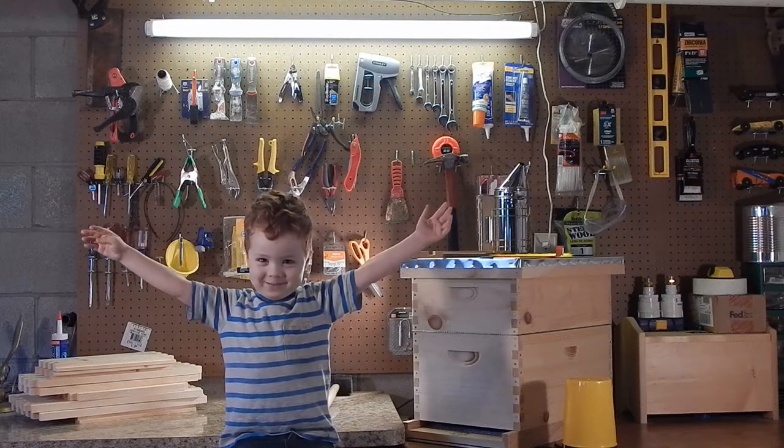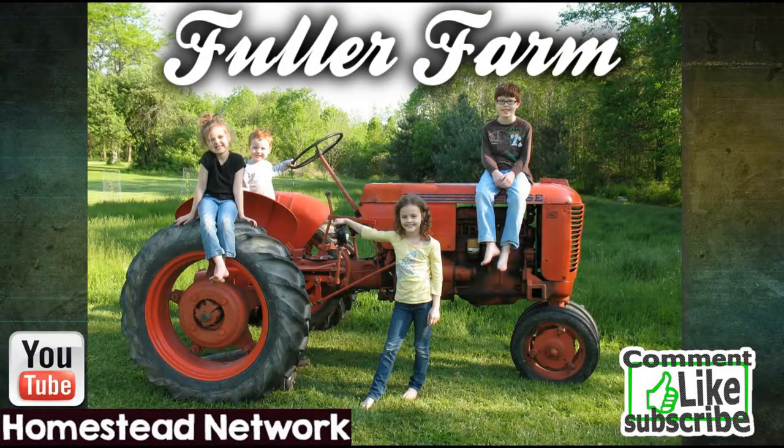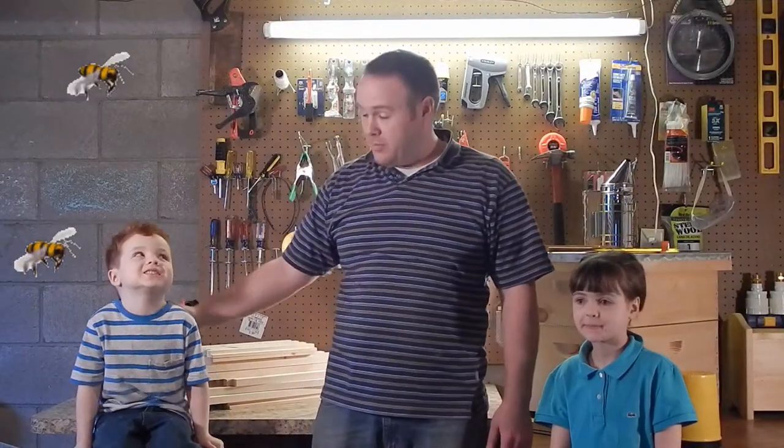We're building a beehive! Hi, it's Fuller Farm. I'm here with Watermelon Baby, and we'll just ask, what's your middle name? Bee. It's a good thing she's helping us build beehives.